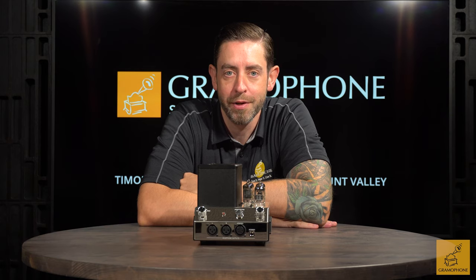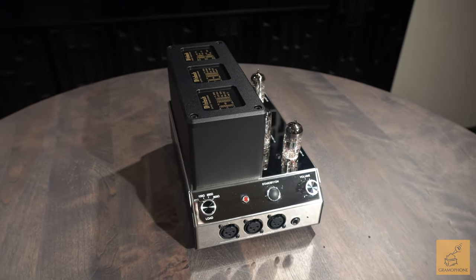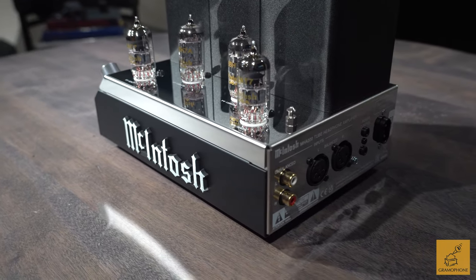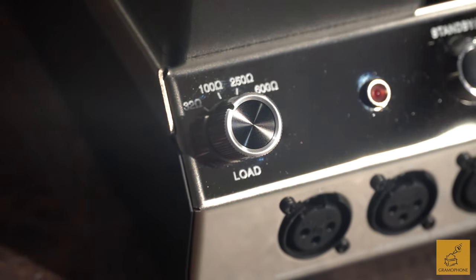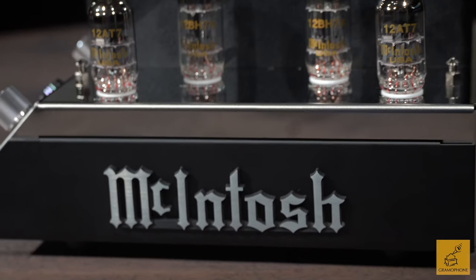Hey guys, Ryan here, client advisor with Gramophone, and I'm excited to talk about an amazing product today from McIntosh — it's the MHA 200 tube headphone amplifier. This piece from McIntosh is very versatile in nature; it allows you a lot of different inputs and outputs when using this device, making it a really nice jack-of-all-trades.